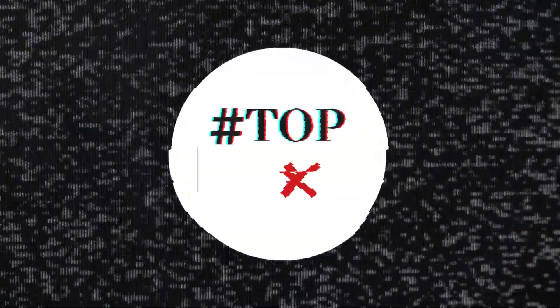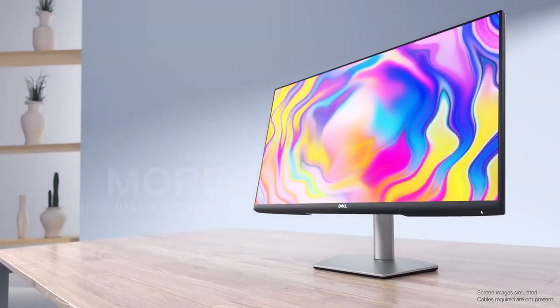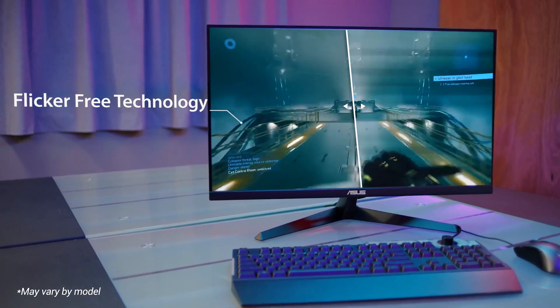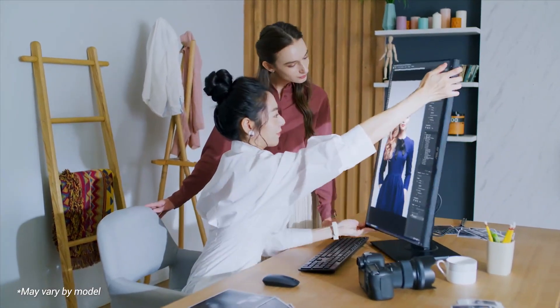Welcome to our comprehensive guide of the top 6 best monitors for the Mac Mini M4. The Mac Mini M4 is a compact powerhouse, and to truly make the most of its capabilities, you need a monitor that complements its performance. In this video, we'll explore 6 exceptional monitors that deliver stunning visuals, excellent color accuracy, and seamless integration with macOS.